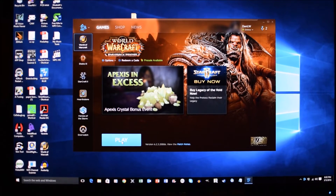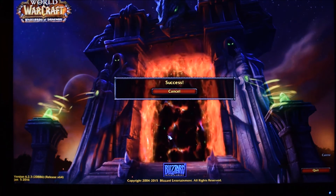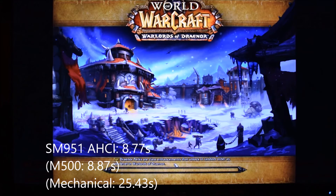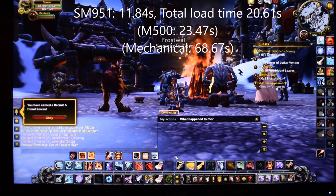Here's World of Warcraft launching from the Samsung SM951 AHCI. And done.